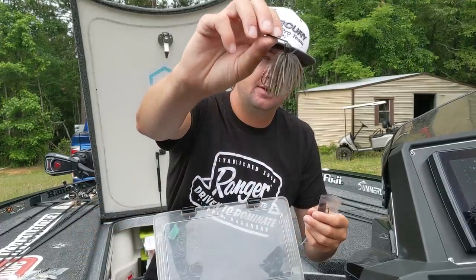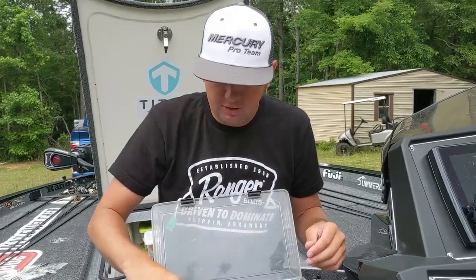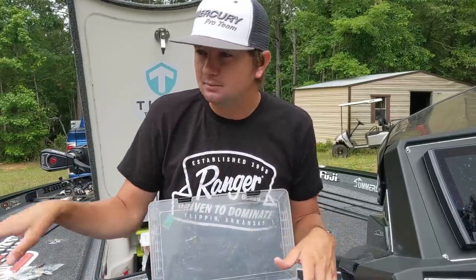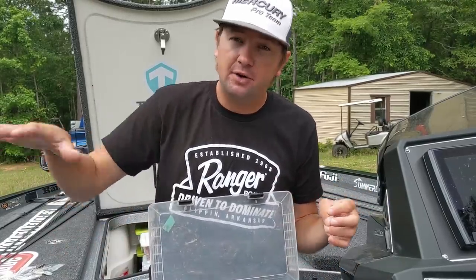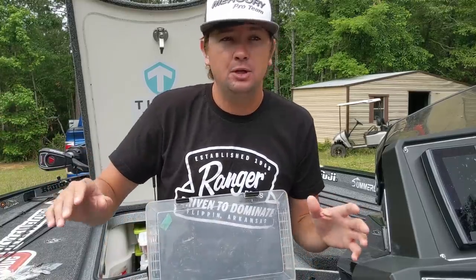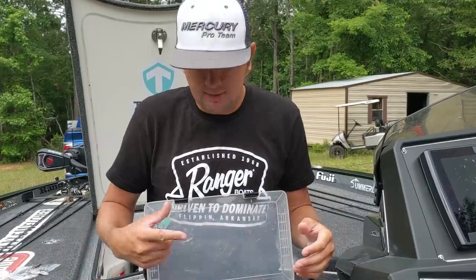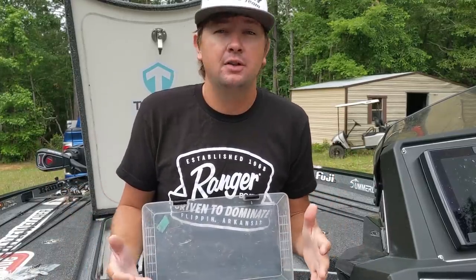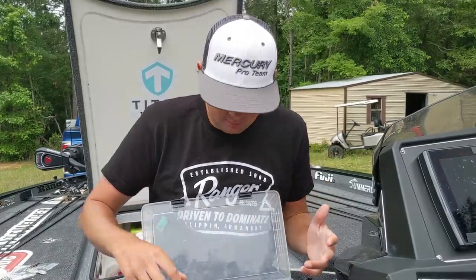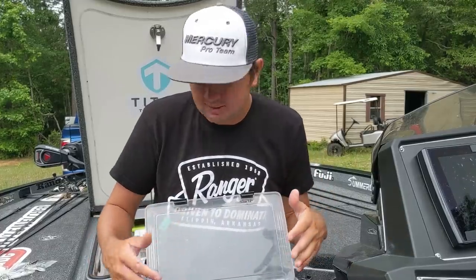Another thing I've gotten some really good bites on is throwing green pumpkin chatterbaits. Here's one right here - just a standard green pumpkin chatterbait with the skirt cut down a little bit. We have a lot of bluegill beds here in Alabama. The bluegill spawn pretty much all summer - they'll start in April and I've caught them off bluegill beds in late October. I like to get this chatterbait around isolated wood or anything out in front of bluegill beds, skip it around and slow roll it. A lot of times the bluegill will spawn in between boat docks - skip that green pumpkin chatterbait on those boat docks and it imitates a bluegill perfectly. You can catch a ton of fish on the chatterbait even in the dead heat of summer on that green pumpkin.